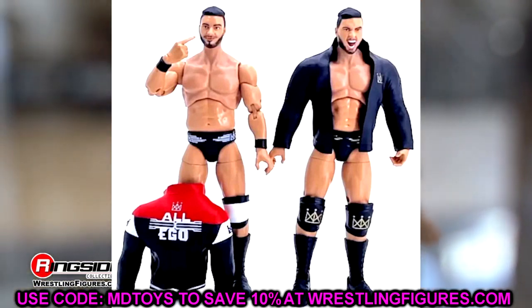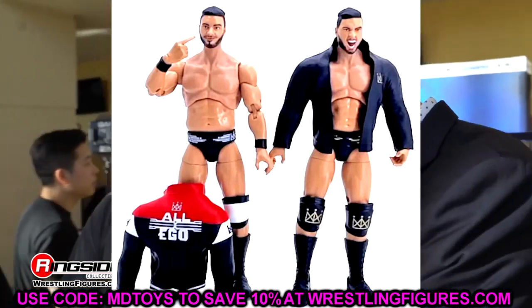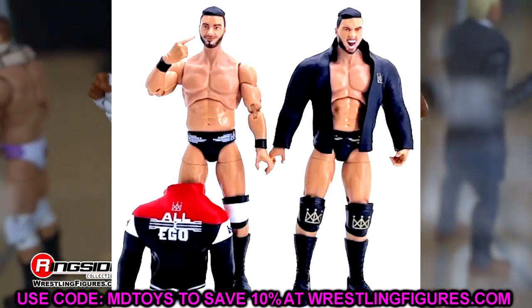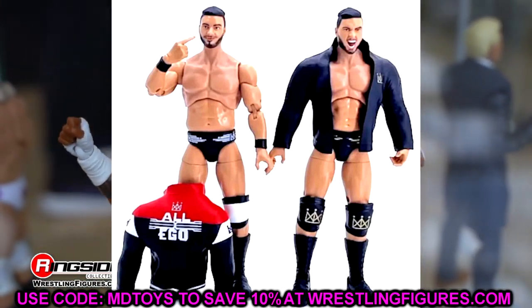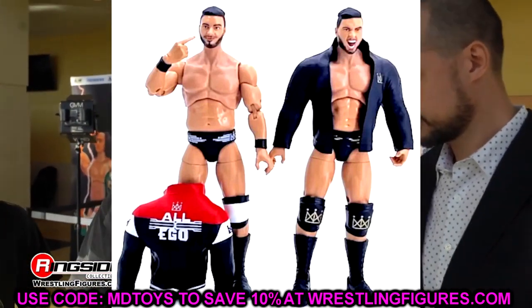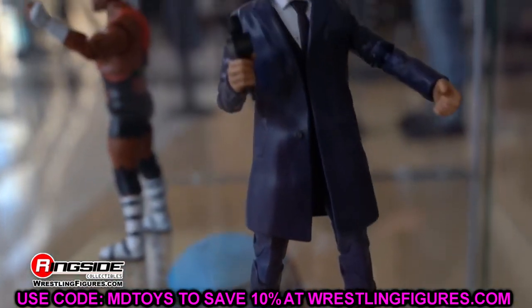Those are your two chase variants in the set. They're not anything to write home about — not the kind of chases where you'd be super disappointed if you didn't get them. I will be disappointed, however, if that MJF chase head sculpt turns out really good, because I'd want to put it on my other MJF figures. But we'll have to see. Let's move on to the next one — we have Paige VanZant or Thea Hail here.